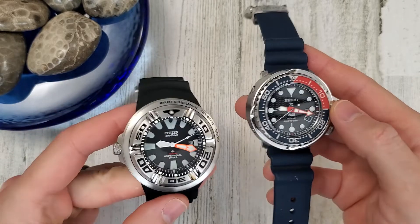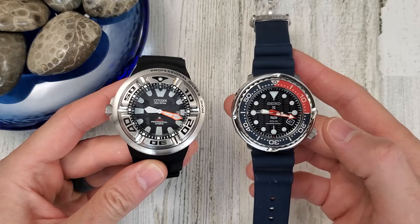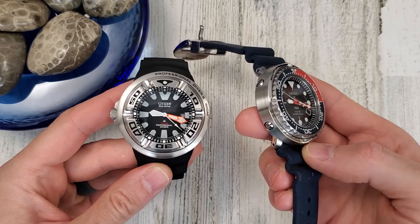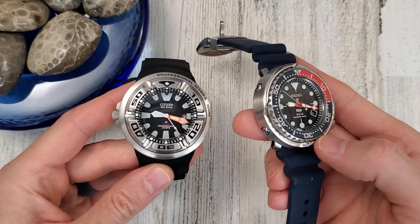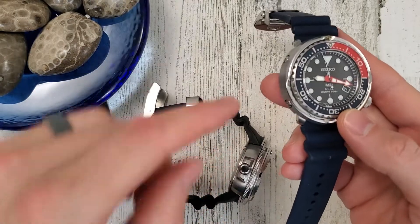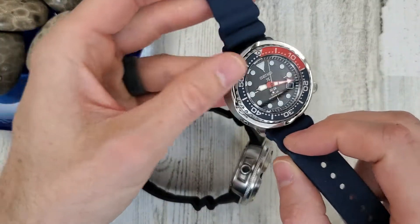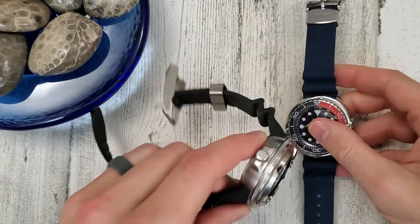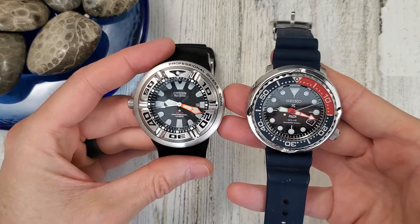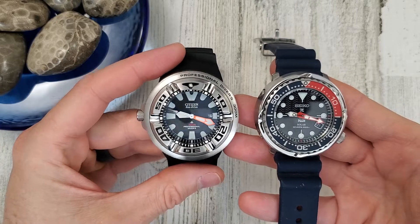These are kind of similar watches — somewhat similar looking. This one has been modified, well not really modified. I purchased it with this metal shroud already on it, and I have the plastic one somewhere. Anyway, the point of the video is to compare these two watches as they are both dive watches powered by a solar quartz movement.